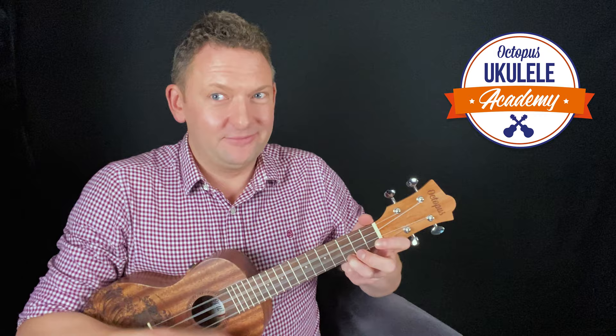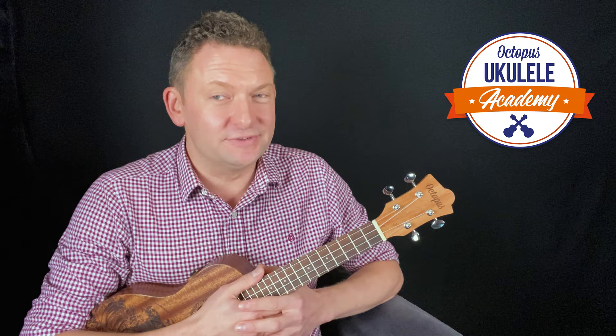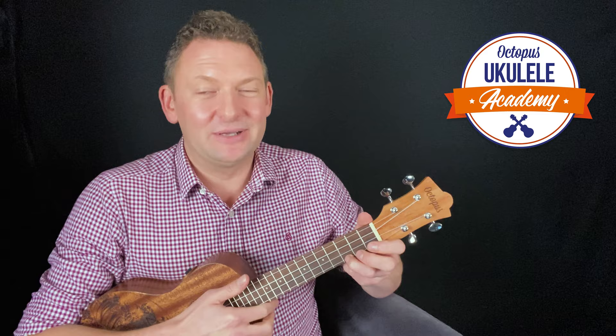Now having learned two chords, it would be a very good idea to practice changing from one to the other and back again. That will help you get used to a very useful skill you'll depend on to play practically any musical instrument: the art of putting one finger down as you lift another one up. You can spend many happy hours practicing that until it becomes second nature.